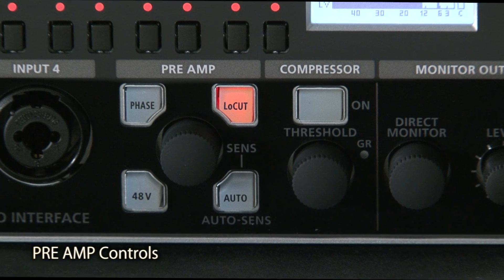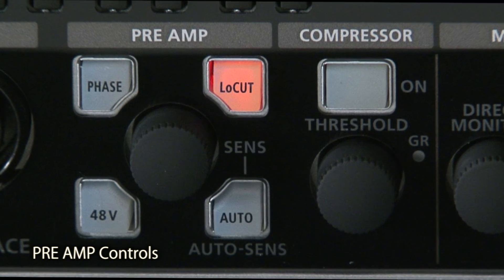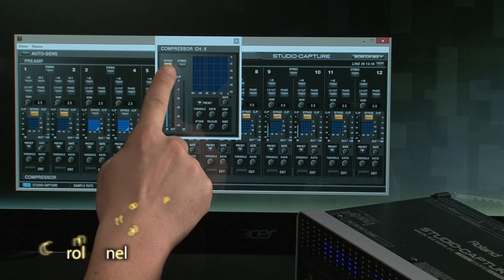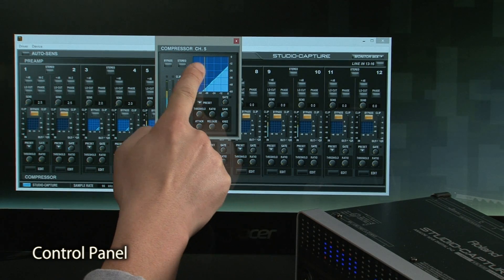Each VS preamp has a high-grade digital compressor as well as phase invert and a low-cut filter. The newly designed control panel software provides fast, intuitive remote control of each VS preamp.